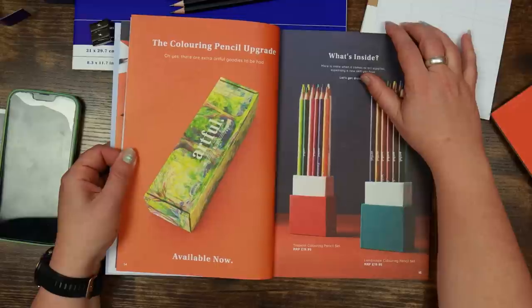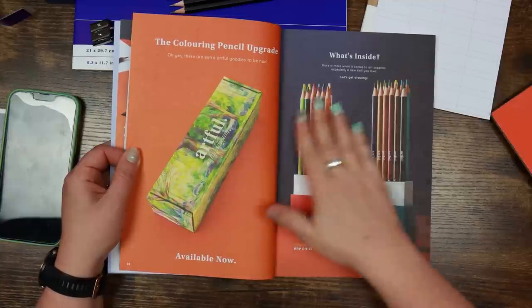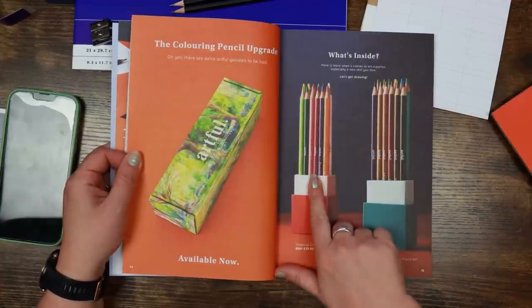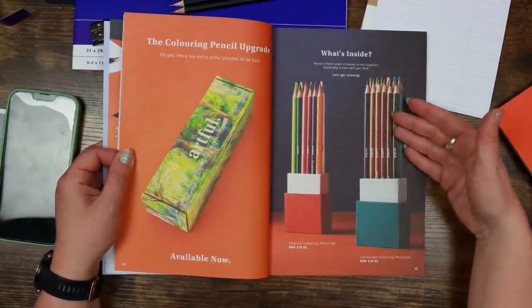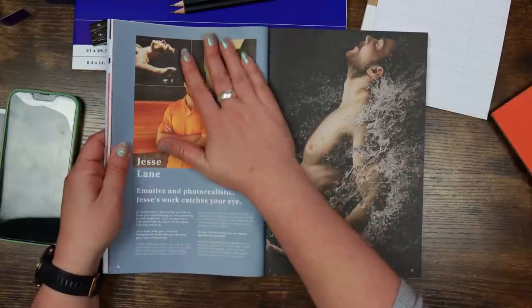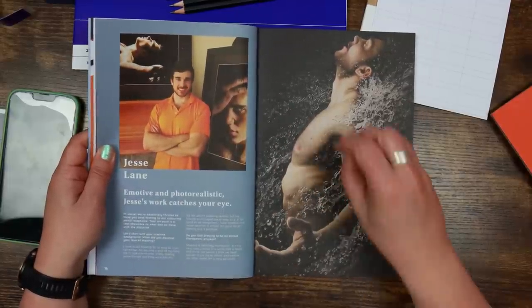There's a note from Jamie about the upgrade box. It's two sets of 12 pencils — a tropical color pencil set for additional bright colors, and a landscape coloring pencil set for more muted earth tones. I'd probably be more interested in the landscape one, but let's be realistic — I'm going to buy both.